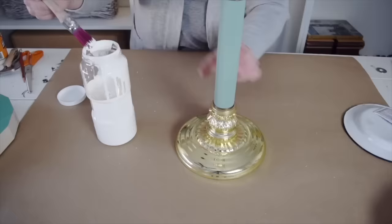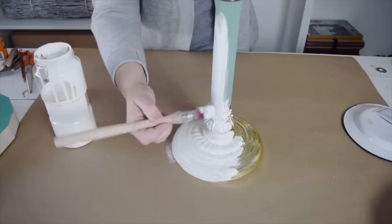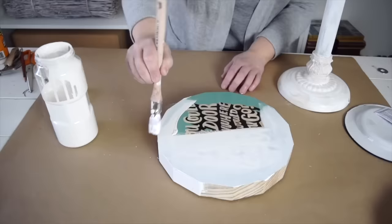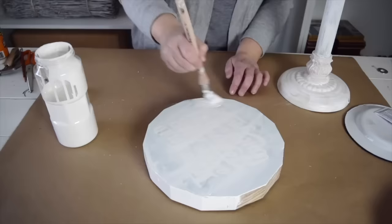With all the glue dry and everything ready to go, I'm ready to paint. I'm going to use white chalky paint to cover both the base of the lamp and the wood so it all looks like one. Now that everything is done on the lamp, I'm going to paint the wood the same color. With everything painted, it's time to assemble it all.